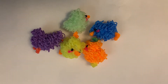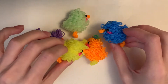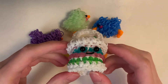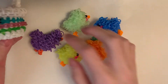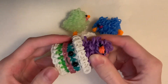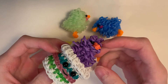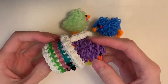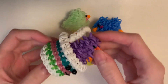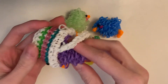Hey, so today I'm going to be showing you guys how to make these chicks. Before I say anything else — if you saw my last tutorial, which was the basket, I had this purple chick inside of it, and two people commented asking where they could find the tutorial to make it. I responded saying that I just had to adjust it, because it kind of looks like a duck and it didn't really fit in the basket as well.